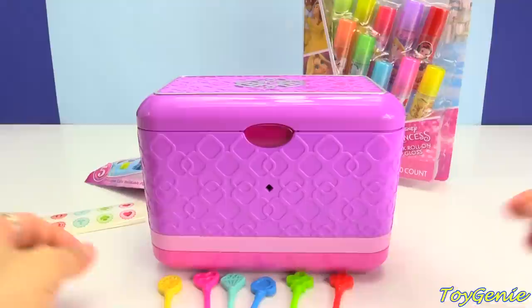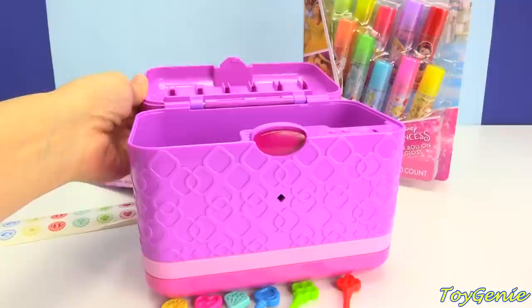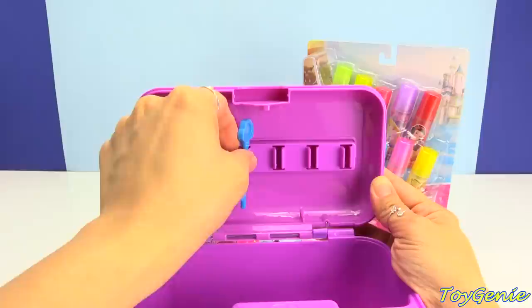You can record six different memories using these keys and they can all be locked away in this awesome box. So let's open this up. Super awesome. You see this compartment right here? You can put all of your keys right inside the box — that is super, super cool. They snap right in.